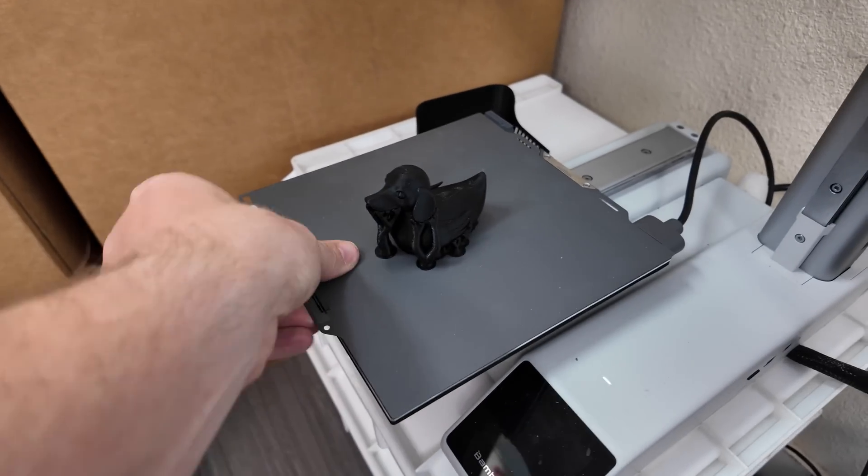Some of the big selling points of this build plate are that it helps eliminate adhesion issues and reduces warping when printing large objects. They're even saying it's going to save you on your electricity bill because it's essentially a cool plate. With this build plate, you only need to heat it to 45°C for PLA, whereas with the textured build plate you need to bring it up to 65°C.